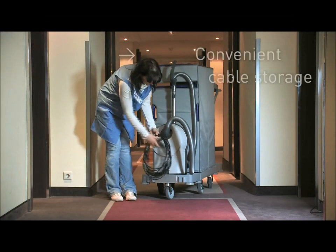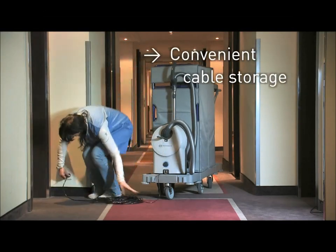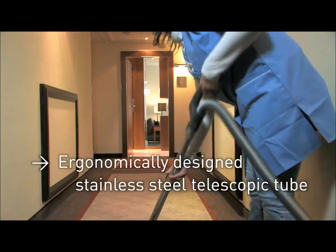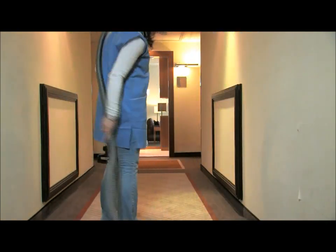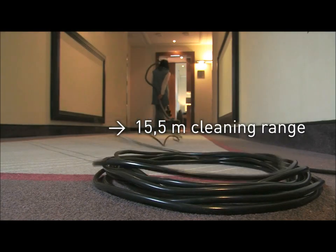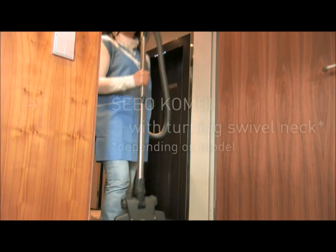The SIBO Professional D is a real SIBO from top to toe and is easily integrated into a cleaning trolley. It is equipped with a high-quality stainless steel telescopic tube. Combined with a cleaning range of 15.5 meters, the SIBO Professional D can clean large areas efficiently.